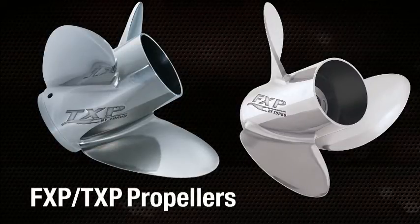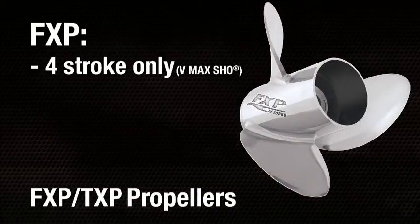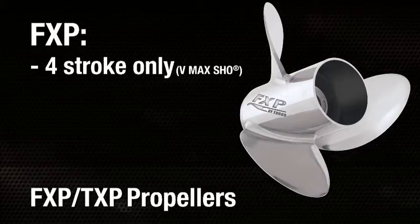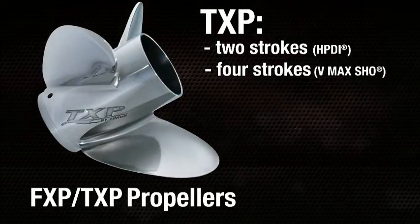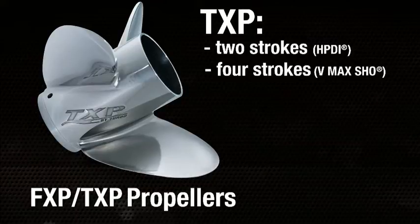They're designed specifically for ultra-high performance. The FXP propeller, which is a ventless variety, is designed specifically for performance with Yamaha's four-stroke VMAX SHO engine, while the TXP, which has exhaust vents, is designed specifically for two-stroke applications like Yamaha's VMAX HPDI.